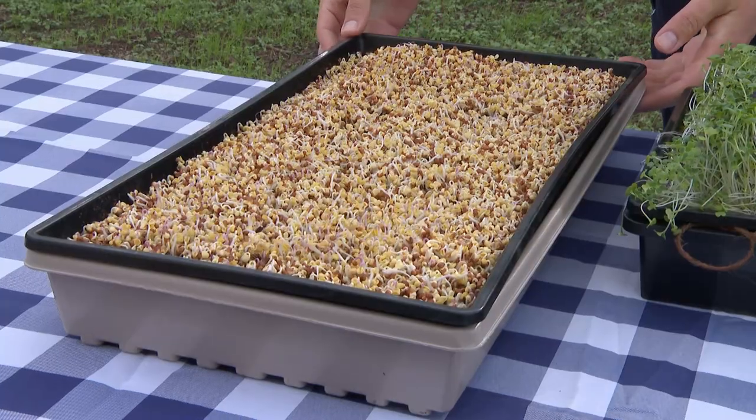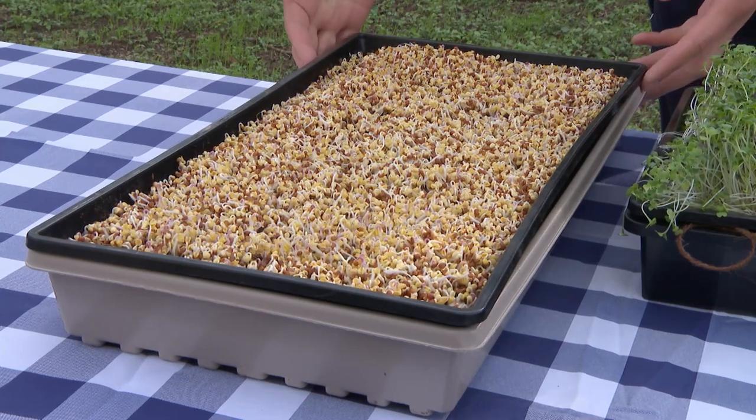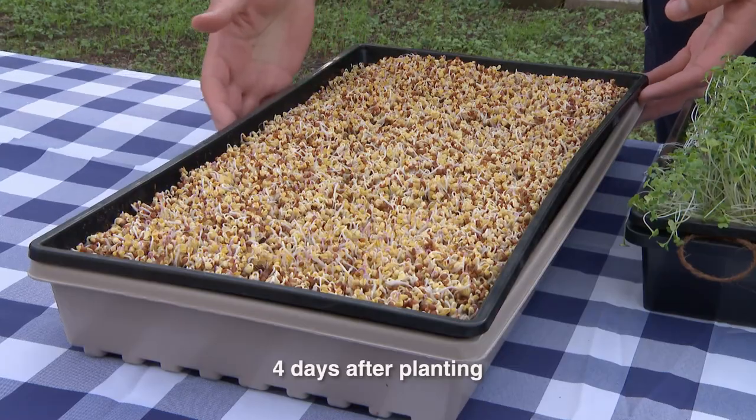I'll gently water these from the top using a small watering can or a spray bottle. I want the roots to start getting a little bit longer before I switch to the bottom watering method. These are about four days old, and at about five to six days the roots will be long enough to use the bottom watering method.